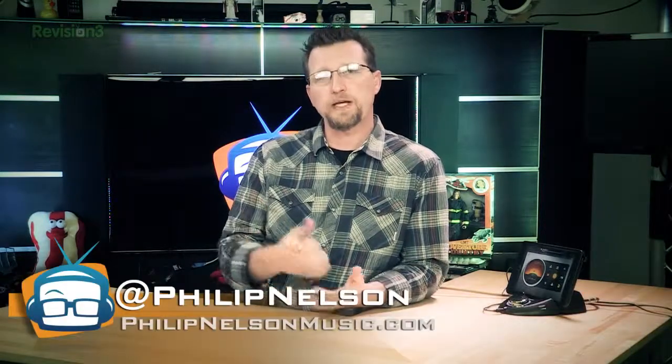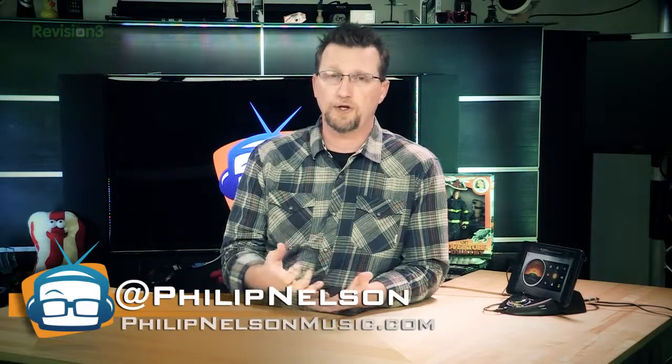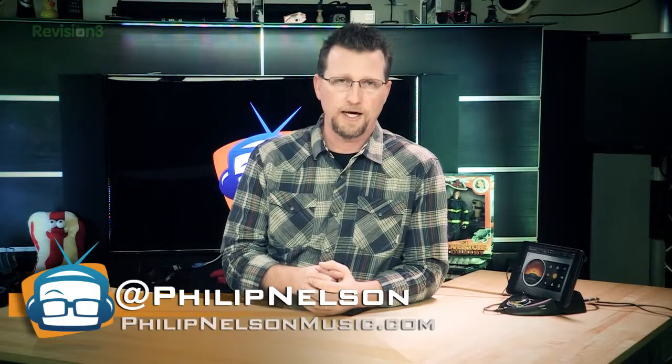I'm Phillip Nelson for Geek Beat TV. If you like this review, give us a thumbs up on YouTube. And if there are products you'd like to see me review, make sure you send me a tweet at Phillip Nelson with one L. Thanks a lot for joining us and we'll see you next time for some more music product reviews on Geek Beat TV.